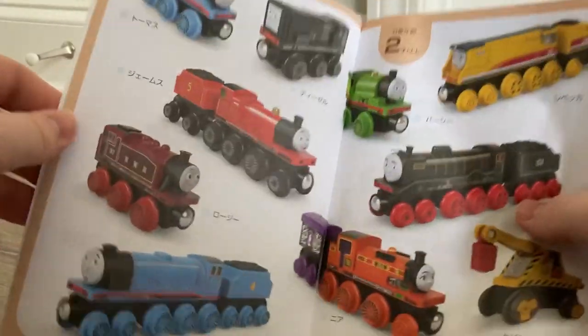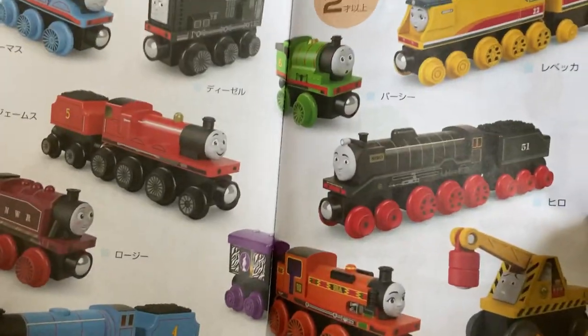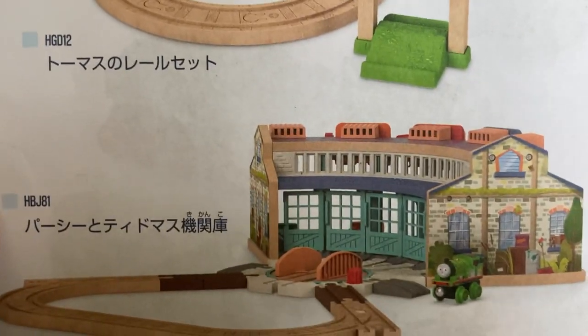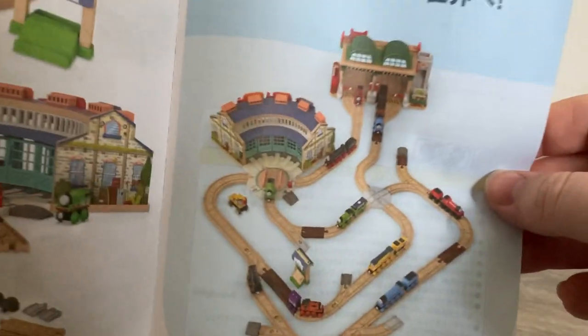Moving over, there's a little collection of everything in Wave 1. As I mentioned in the box section, some of this hasn't made its way to America yet — Nia, Hero, Kevin, and Rebecca are up there. And of course I have everyone on this side and Percy right there. The final page has some other sets: the starter set with Thomas, the Tidmouth Shed set with Percy, a track pack, and the layout picture with everything you can make in Wave 1. This little infographic thing is really nice — I'm actually going to keep it because it looks pretty cool.